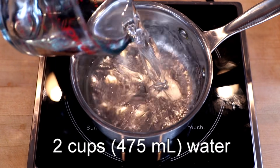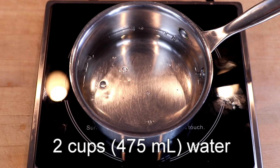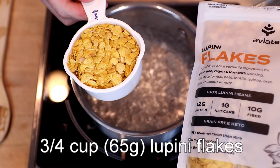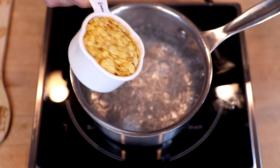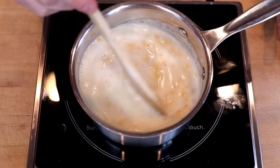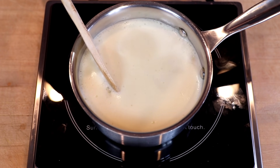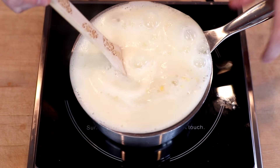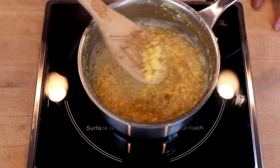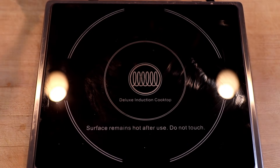In a one-and-a-half quart saucepan or larger, bring two cups of water — 475ml — to a boil. Then add three quarters of a cup, or 65 grams, of lupini flakes. Begin stirring immediately and you may want to lower the heat to avoid a foam-over. After about four or five minutes of stirring, you'll see that the foam stops.